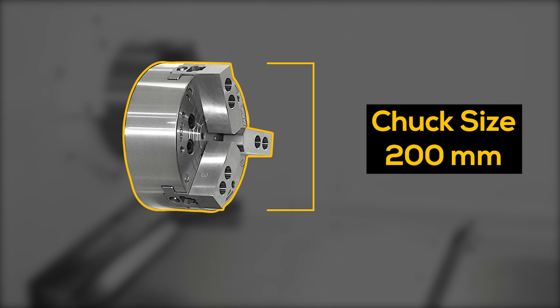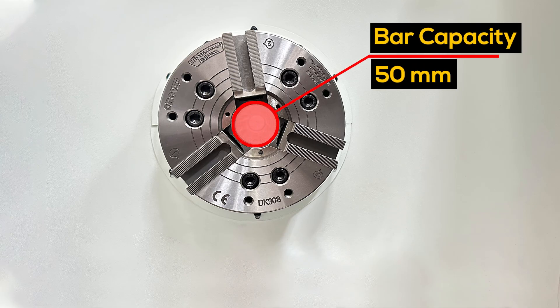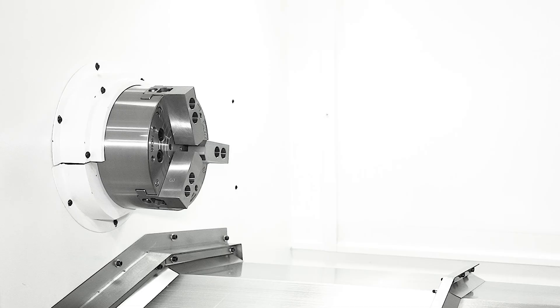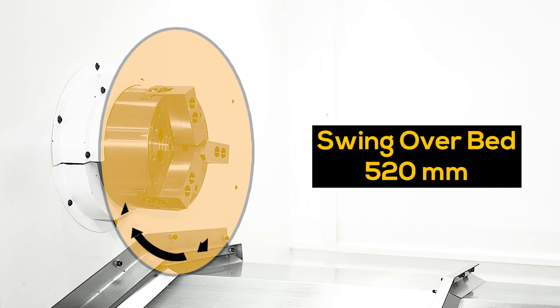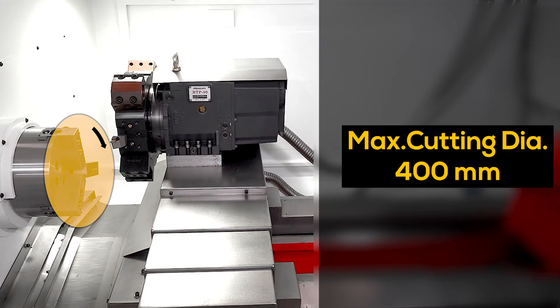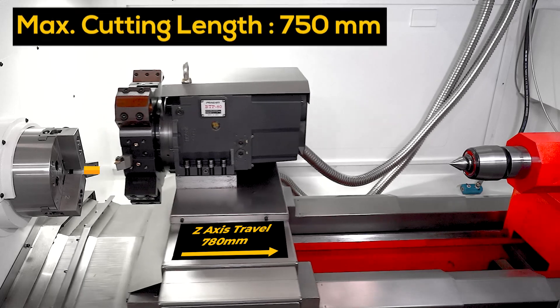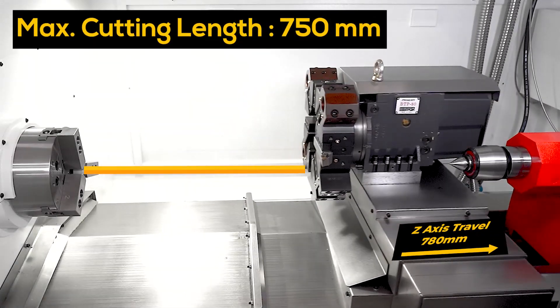Chuck size: 200 millimeter. Bar capacity: 50 millimeters. Swing over bed: 520 millimeter. Maximum cutting diameter: 400 millimeters. X-axis travel: 235 millimeter. Max cutting length: 750 millimeter.